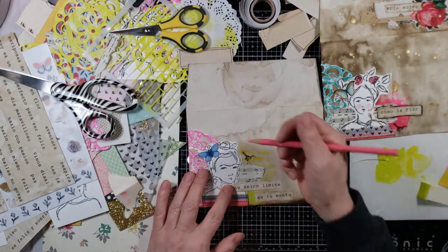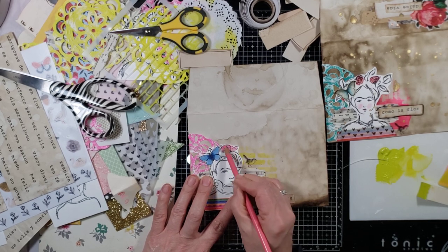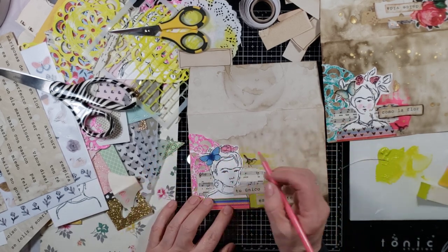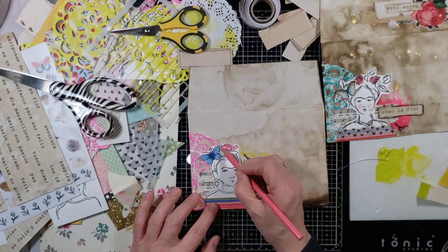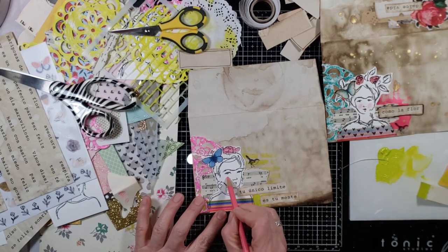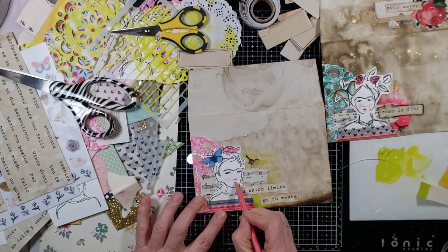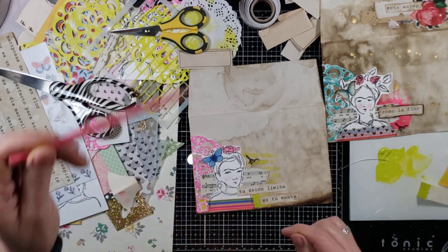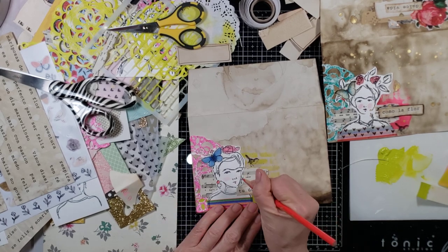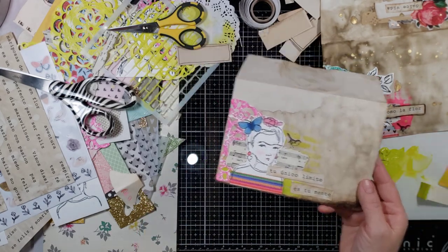I'll just do this one pink — let's do a pink flower and just roughly color it in. This is Prismacolor. This one was Crayola. Let's give her some rosy cheeks and some pink lips. I'm going to color her earrings too — I mean, I could go on and on. Oh, I like that!